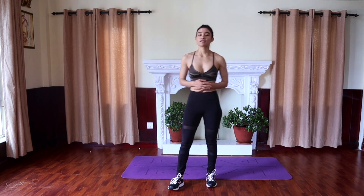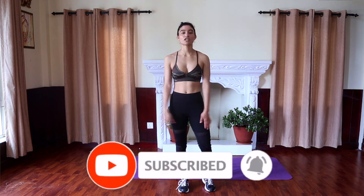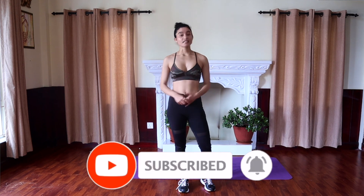Thank you so much for working out with me today, guys. I hope you guys enjoyed this workout — I'm definitely feeling the burn! Don't forget to hit that subscribe button and the bell icon so you get all my notifications and never miss a single workout from me. Until next week, bye!